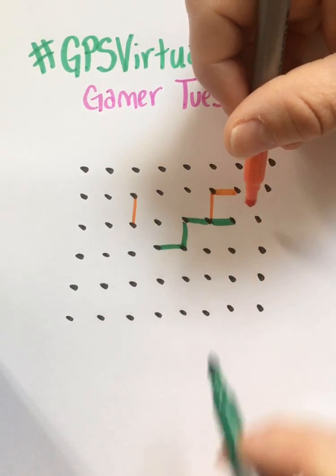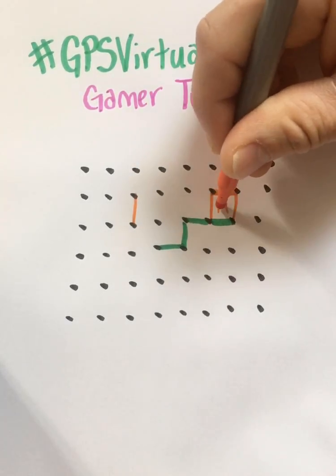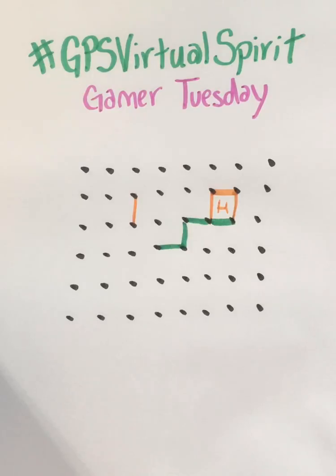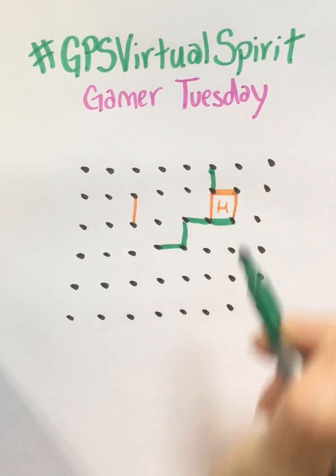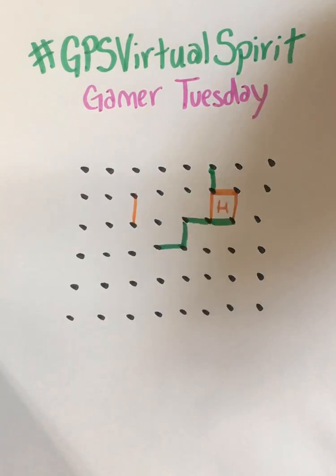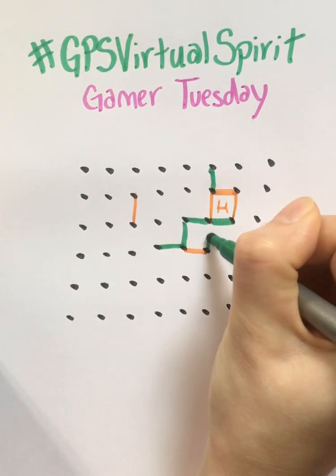You don't want to make the third line in a box — one, two, three — because then your partner can make the fourth line and claim that box. He's putting his initial there: H for husband. So I set him up for that point. Now I'll go again trying not to let him get another point, and he just set me up for that one.